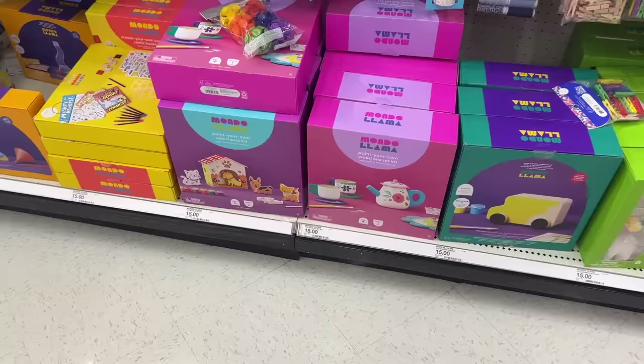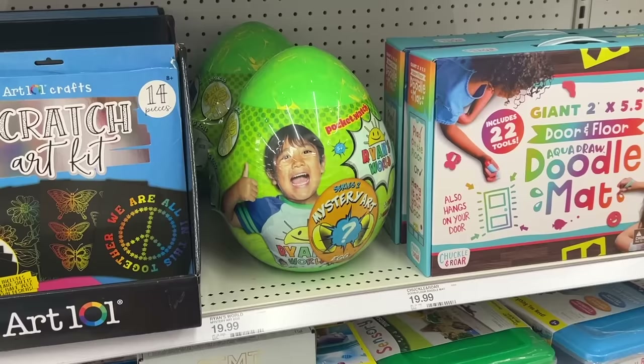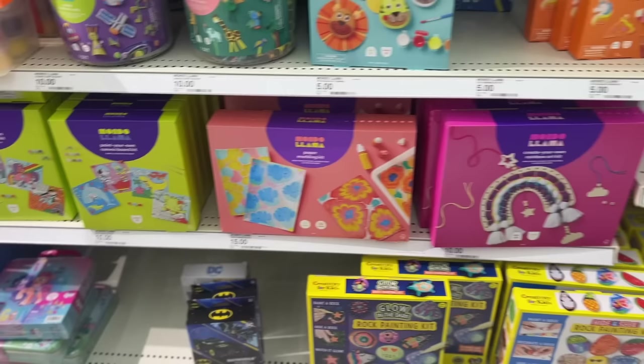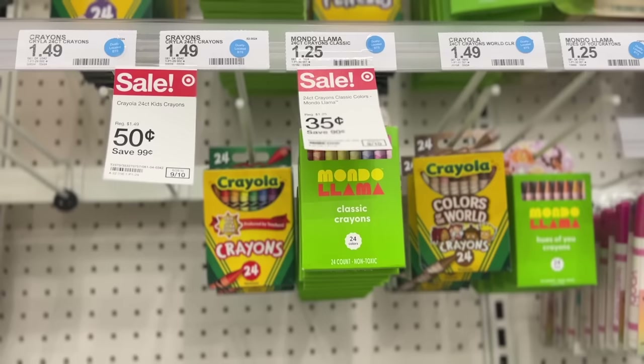Paint your own wood pets, paint your own wood tea set for $15. They even have these little ceramics you can paint — I really kind of want to get this because I'm not good with resin and it looks fun! Here's the egg — the $20 egg. But then you also have stuff like this for $15: an entire water marbling kit, and a paint your own canvas board kit with four different types. These little ceramics are $5.